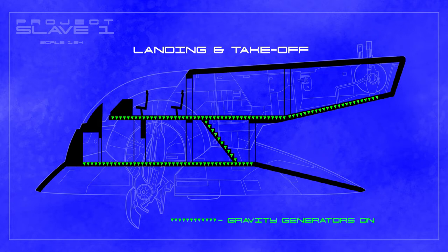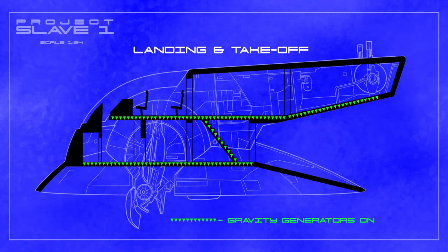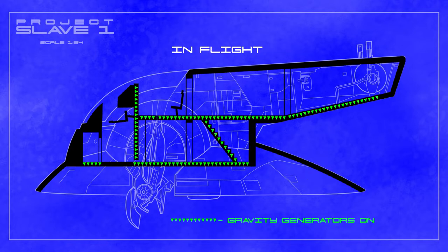We can assume that given the fact that in the Star Wars universe no one's floating around in their spaceships, a form of artificial gravity has been discovered. This is my proposal for the interior of Slave 1. It's split on two decks with a stair just inside the boarding ramp. The flight deck is on the upper level with a possible hold and armoury below. With Slave 1 in flight, the cockpit has to somehow rotate so the pilot can fly the ship, while the rest of the ship remains in the same orientation for its occupants. Here's an animation of my solution.